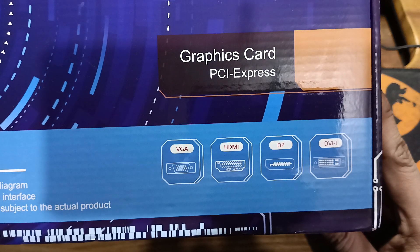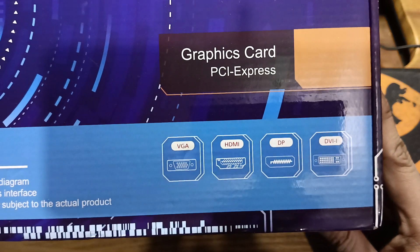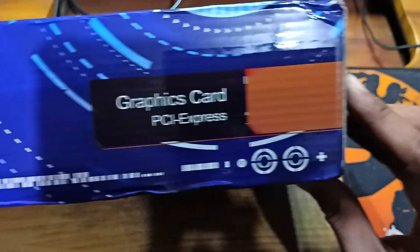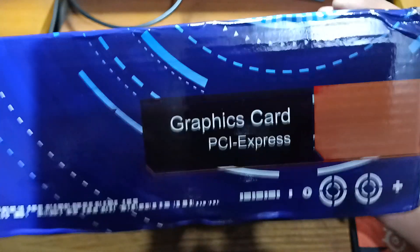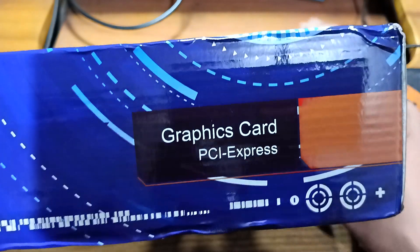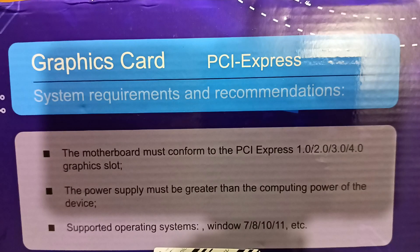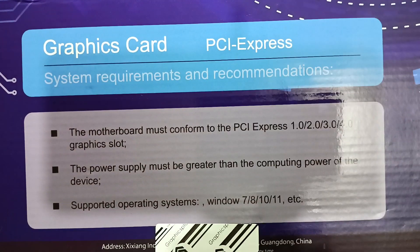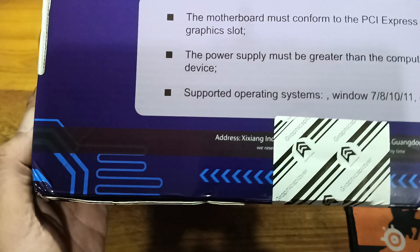On the box it shows DVI, DisplayPort, HDMI, and VGA port. Let's see if that's correct, if this thing actually has VGA. The seal sticker is still intact. It must be a generic box — it doesn't show us the model of the card. There's also PCI slots listed, and Windows 7, 10, and 11 support.